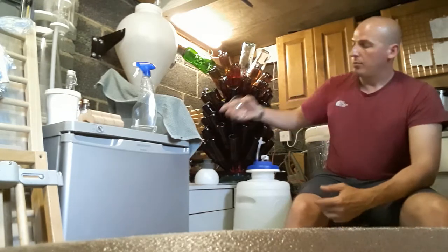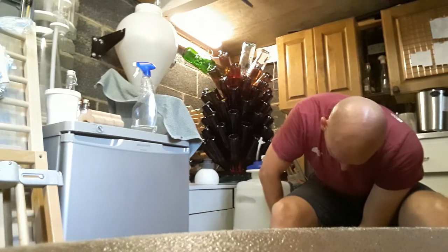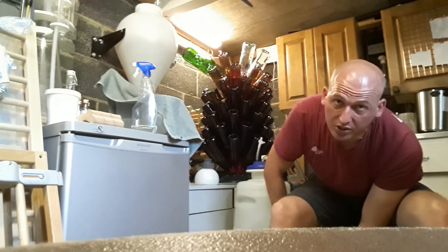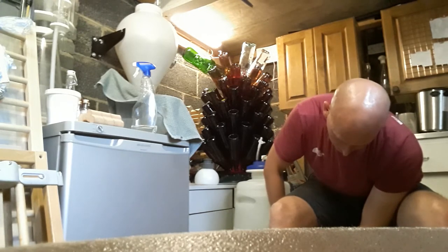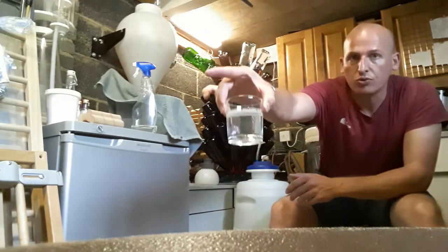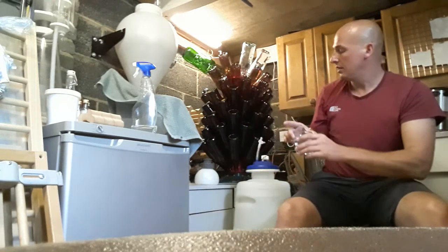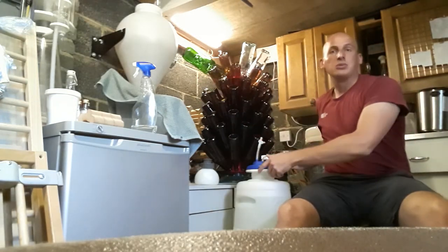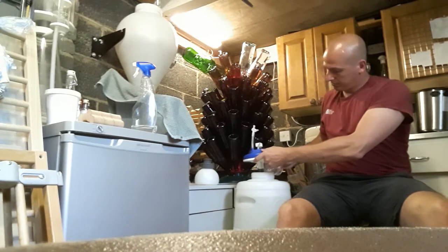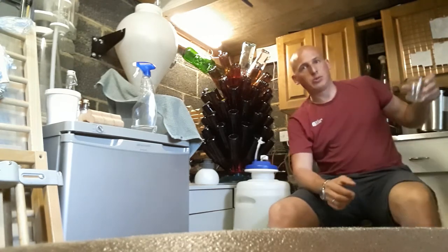I'm running it through the VinBrite filter, which I've spoken about before. After filtering, it is literally like water, so I know it's really clean going into whatever I may be using it for next. I've got 24 liters of that to play with at some point.